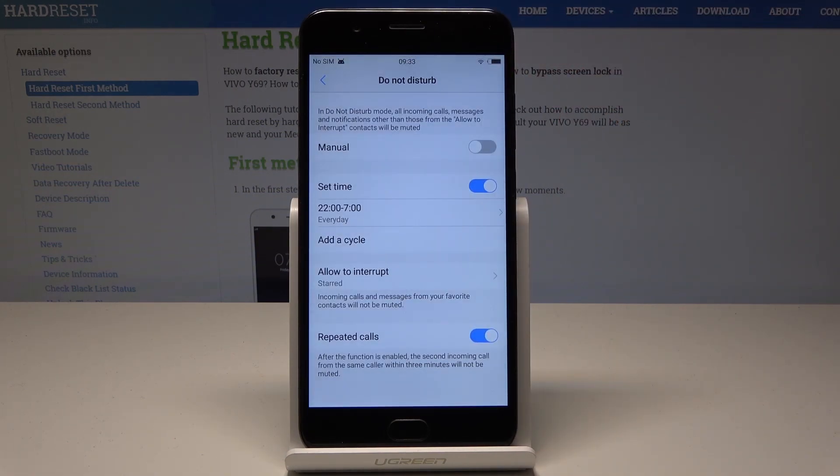You can set it to run from 10 p.m. to 7 a.m. Let's tap Done. You can also add some other schedule cycles.